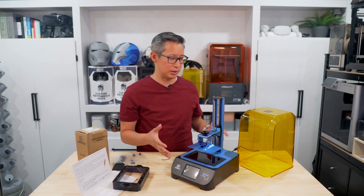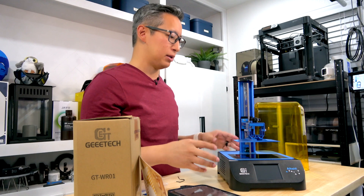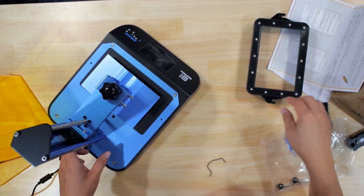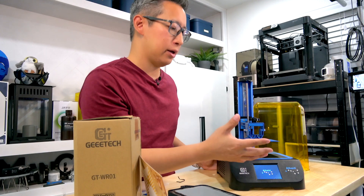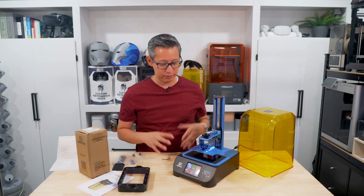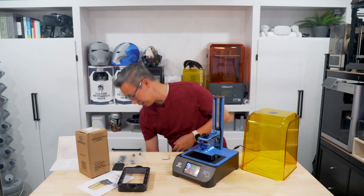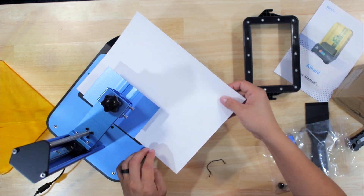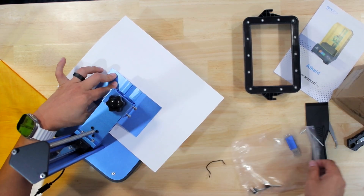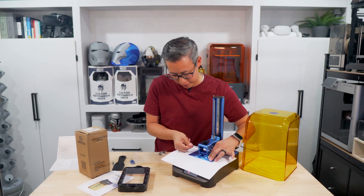When you've seen one resin 3D printer you've pretty much seen them all from a design perspective. Now that this is plugged in, you're going to want to make sure the build plate is tightened at the top to the raising arm, then power it on. You get a color LCD touchscreen, and it's not too loud. To level the build plate, put it back on, make sure the screws on the sides are loose, take a piece of paper, stick it on there, go to Manual, press Home to home the build plate, press and hold the build plate down, then screw in the bolts to make sure they're tight and secure.